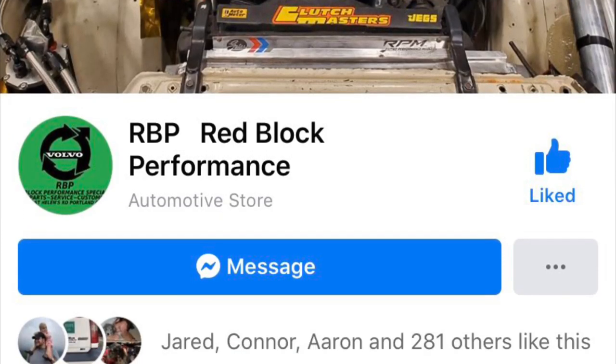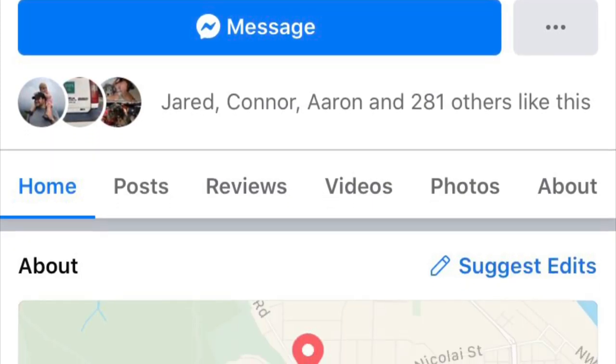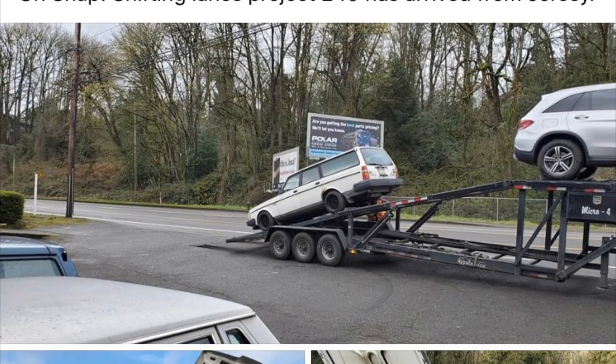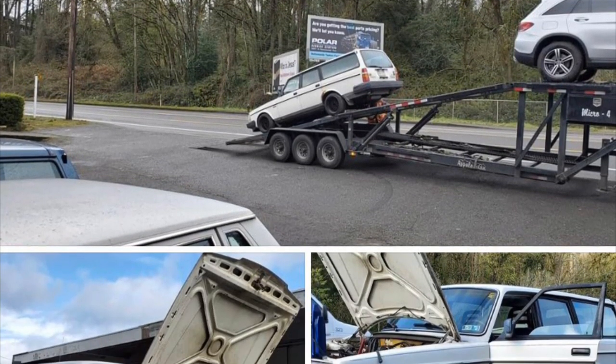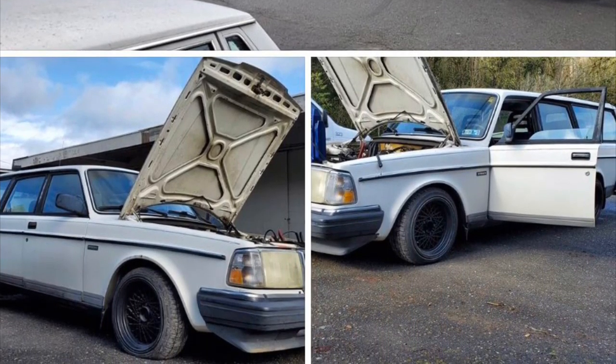Today we are turning it back over to Nick at Redblock Performance. You guys have been so supportive in following him on Facebook. I urge you to go follow him — he does amazing stuff in the Pacific Northwest out in Oregon. He has tons of Volvos for sale that he fixes up, finds in junkyards, and makes into reputable cars again, putting them back on the road for basically next to nothing. Go follow Redblock Performance on Facebook.